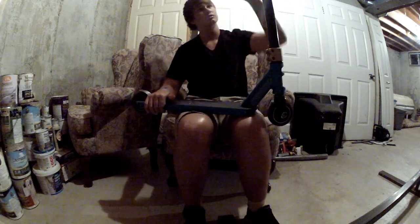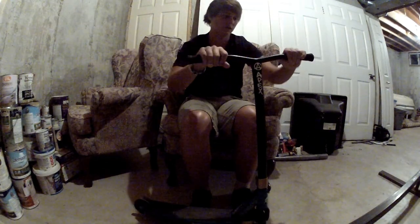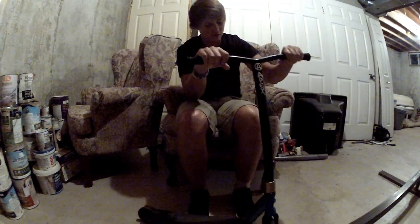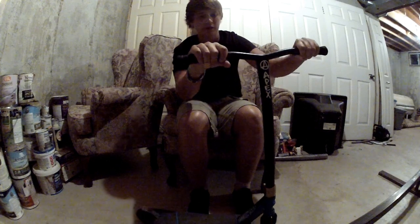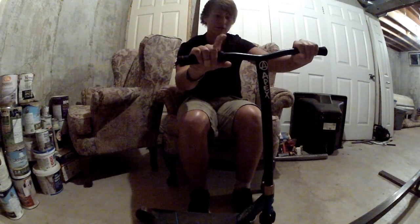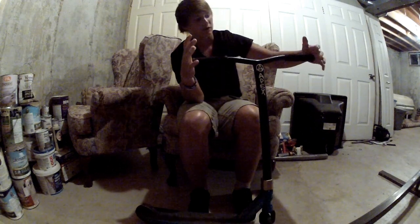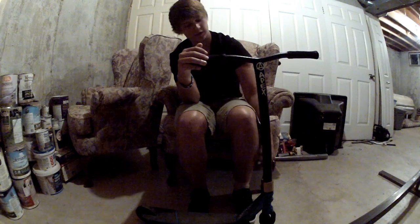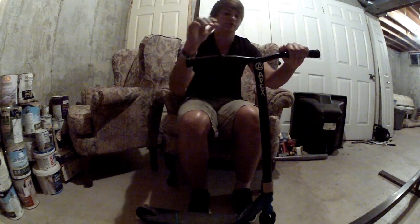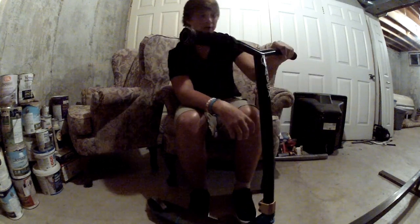Down to the bars that I just got today — the Ipex Bull Bars. There's only like 4 or 5 people in Canada that I know of with them, though I'm guessing there's quite a bit more. 19 and a half wide and 21 high. Some ODI Long Necks, no grips and no bar ends, because I'm going to break them anyway.